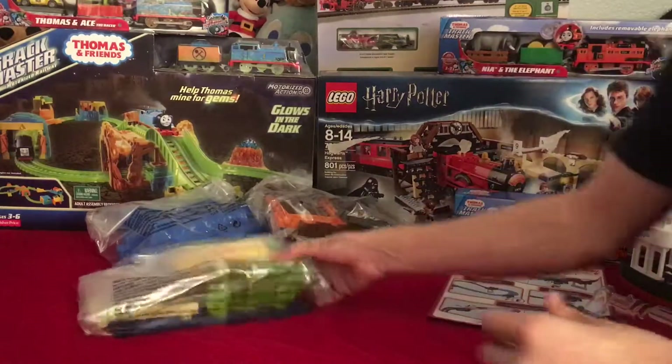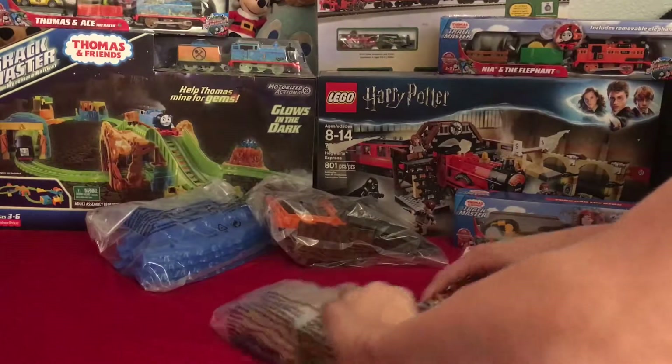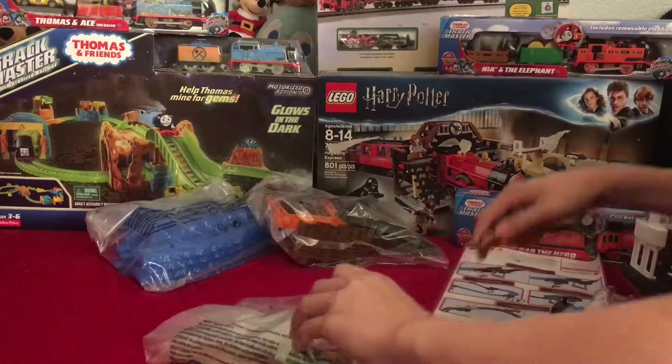If you want you can throw the box away — I will most certainly not be throwing the box away. Now let's go ahead and get everything open — a total of three bags and obviously our instructions.